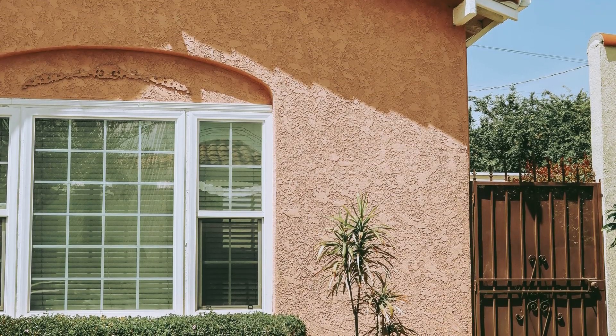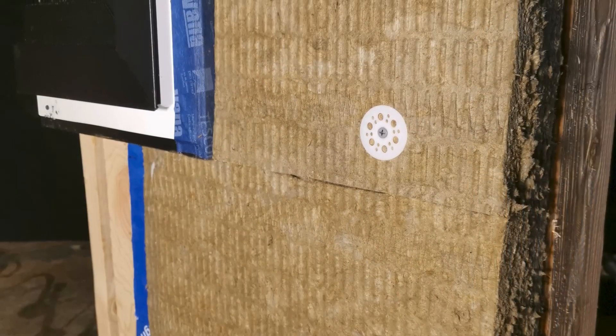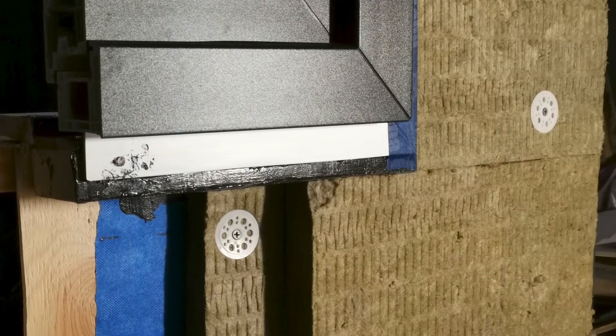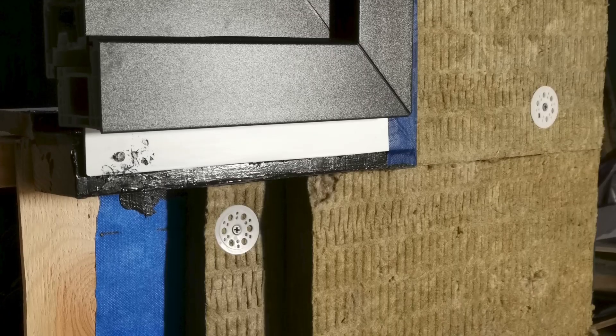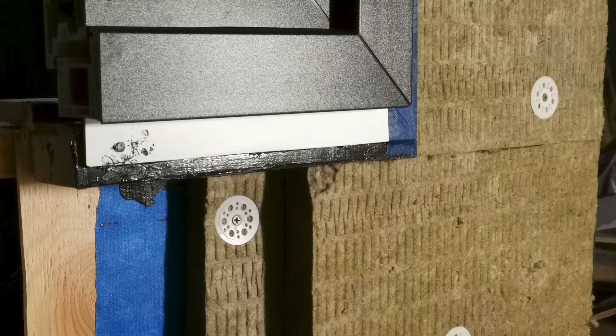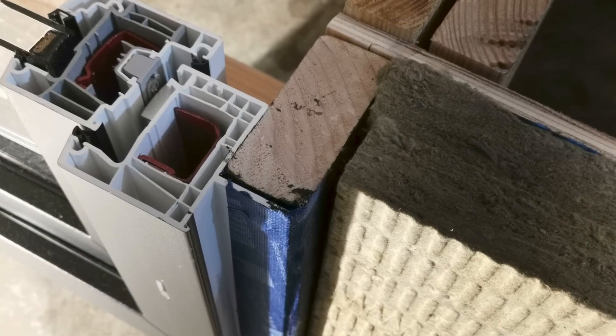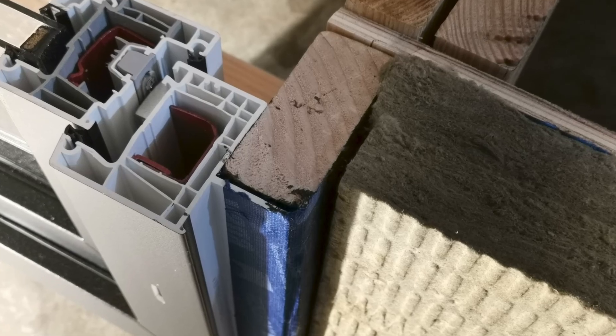Before we get into the actual stucco installation, it's important to first talk about how we're integrating this exterior insulation. You'll see right here that we have a mock-up of a window corner. This specific wall assembly is set up to receive three to three and a half inches of exterior rigid insulation. We are using a 2x4 buck to extend the rough opening to the exterior face of the rigid insulation.